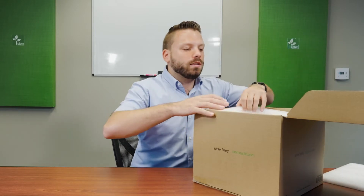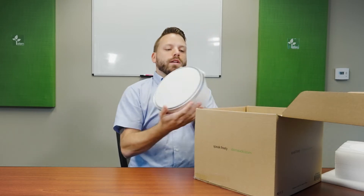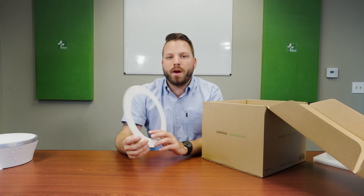Next we have our Stem speaker itself, which we can take out and set aside for now. Up next is the ring bracket, to be used in the ceiling mounting process — extremely important.